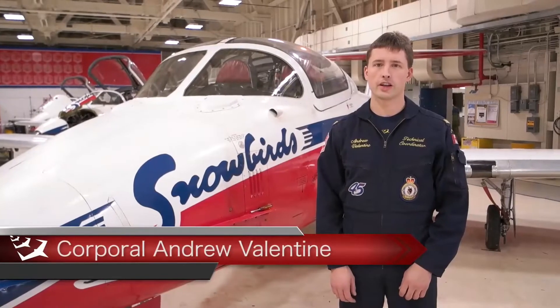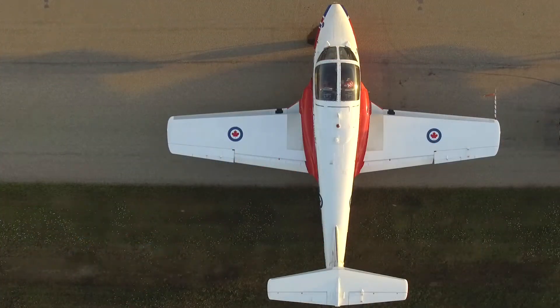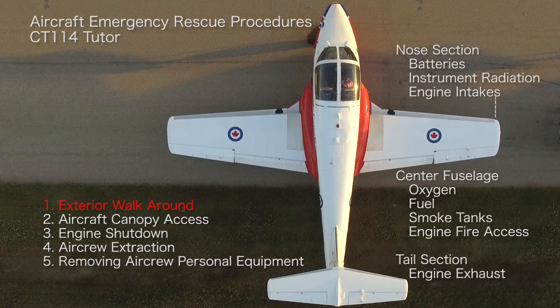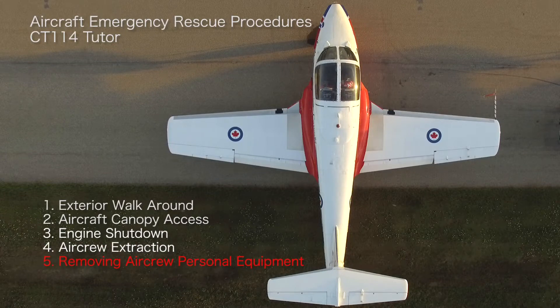Hi, my name is Corporal Valentine. I'm a technician with the Snowbirds and today I'm going to run you through aircrew extraction. I'm going to break down my brief into five different parts. Part one will be a walk around of the aircraft showing danger areas and access points of the nose section, centre fuselage, and aft section. Part two will be how to open up the canopy. Part three will be engine shutdown procedures. Part four will be the aircrew extraction and part five will be removing aircrew personal equipment.